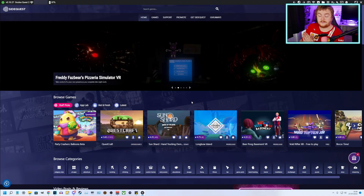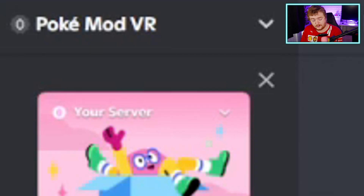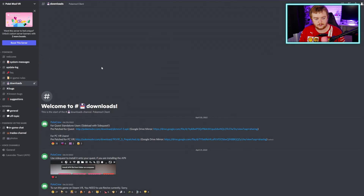Pokemon VR — the way to get that currently is you have to join the Discord server. There'll be a link to the Discord server in the description. The Discord server is called PokeModVR. Join it and accept any rules and stuff that they make you accept so you can access it. Then go to the Downloads section of the Discord. The download links are there. I'm going to post the link to the Discord, which you'll have to join in order to download it — I don't want to get myself in any trouble posting the direct link, because obviously Pokemon VR is not an official Pokemon product, and there could be some backlash from Nintendo in future.